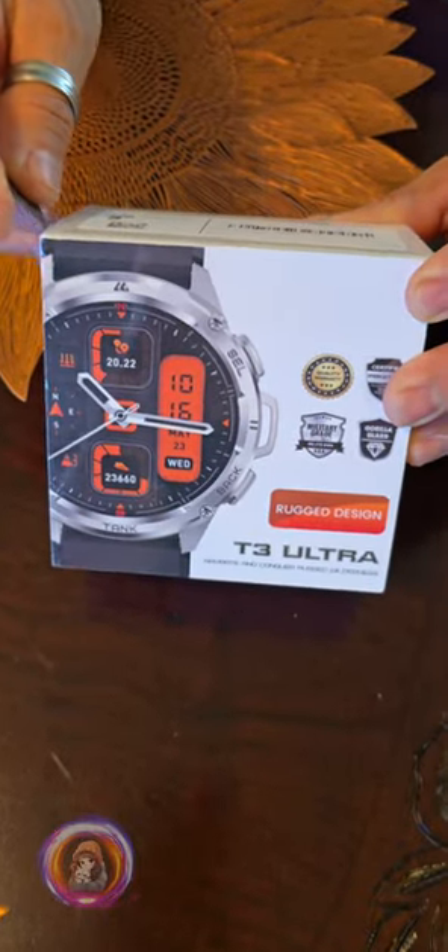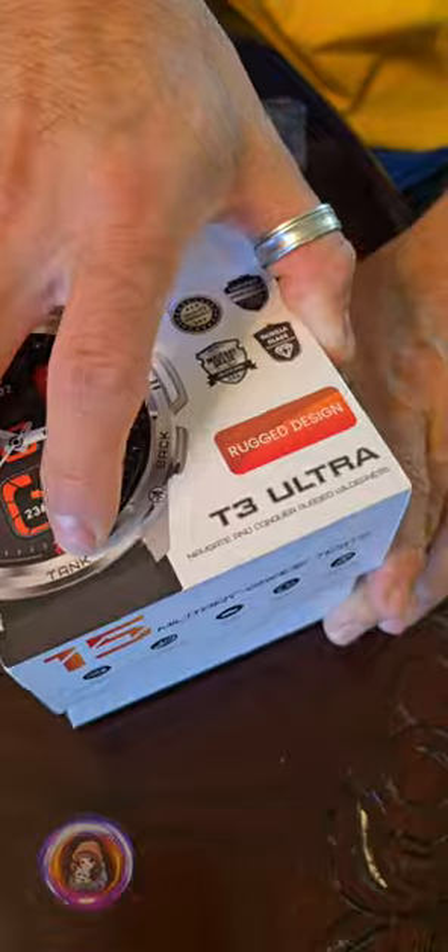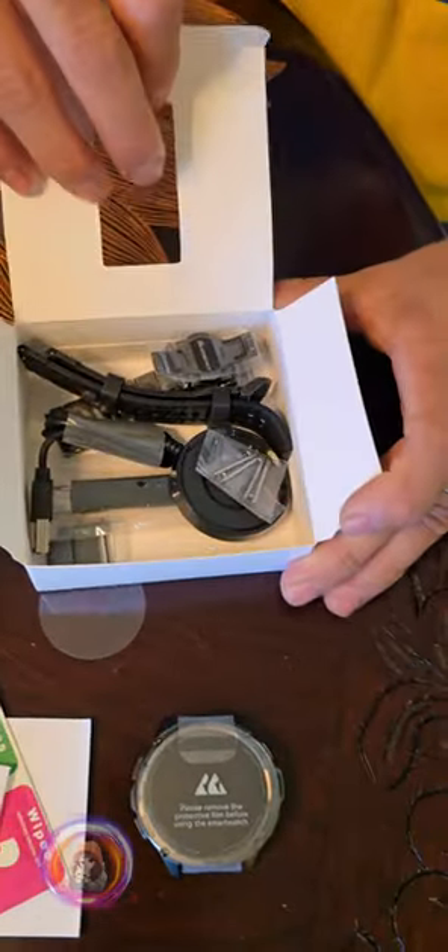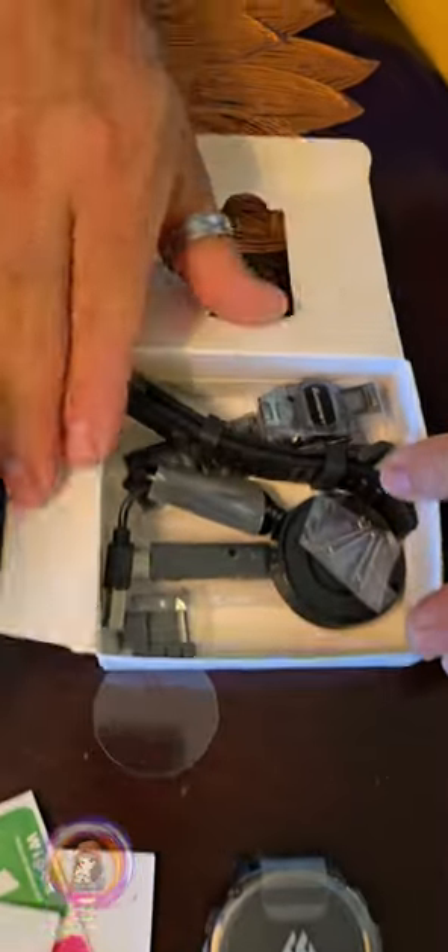Hi everyone, I am Emi from Sandoshka. Today I want to share this GPS smartwatch from AMACTEM that the brand sent me to try out for my husband. It was a gift for us to give our honest opinion, and I have to say I'm really impressed.